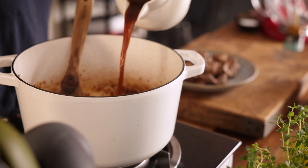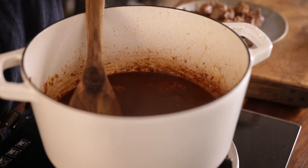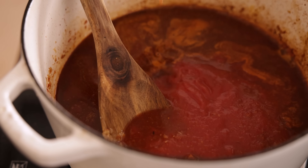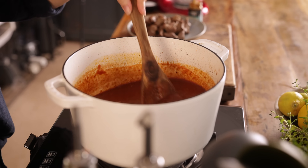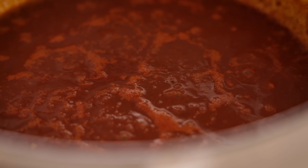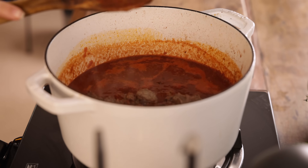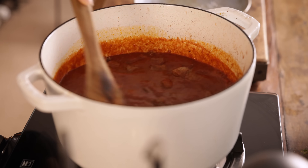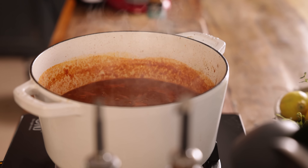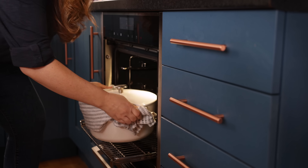Add in 480ml, which is about two cups of beef stock, along with 420 grams or one and three quarter cups of passata. Bring it to the boil and then add the beef plus any resting juices back to the pan. Stir together, then cover the pan with a lid and place in the oven for three hours until the beef is tender. Check the beef a couple of times during the last hour of cooking and top up with a splash of boiling water if it's starting to look a little dry.